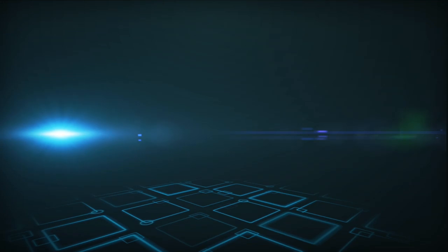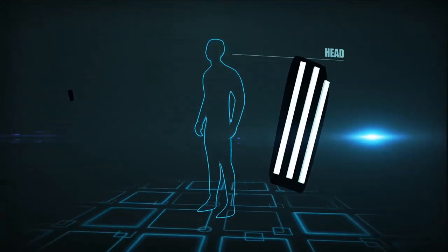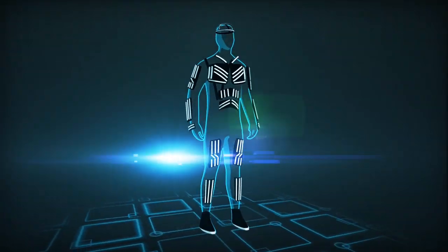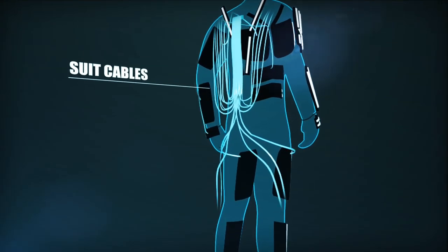We present you the new Trondance suits, designed to guarantee stability and durability, but maintain mobility. It consists of several parts. All these parts are connected to the main controller via cables, which make up the core of the suit.